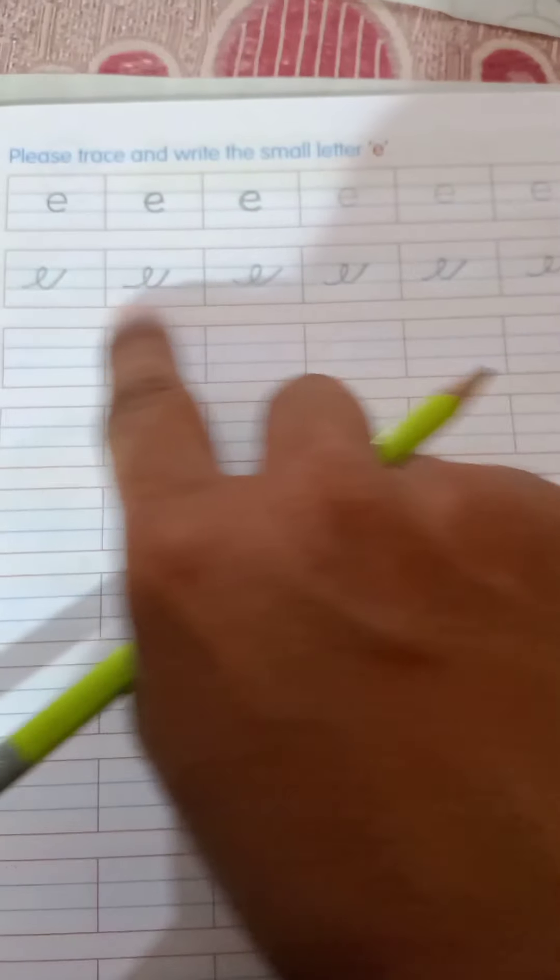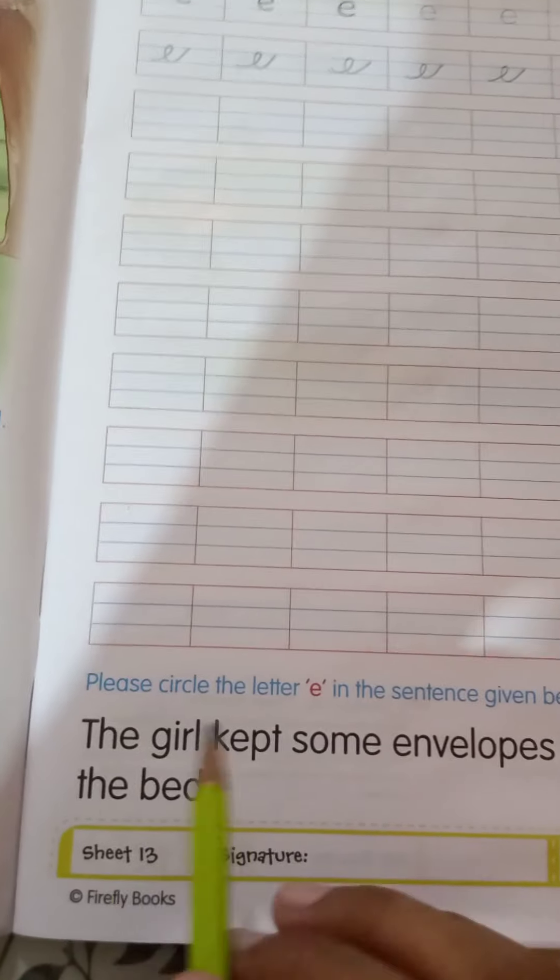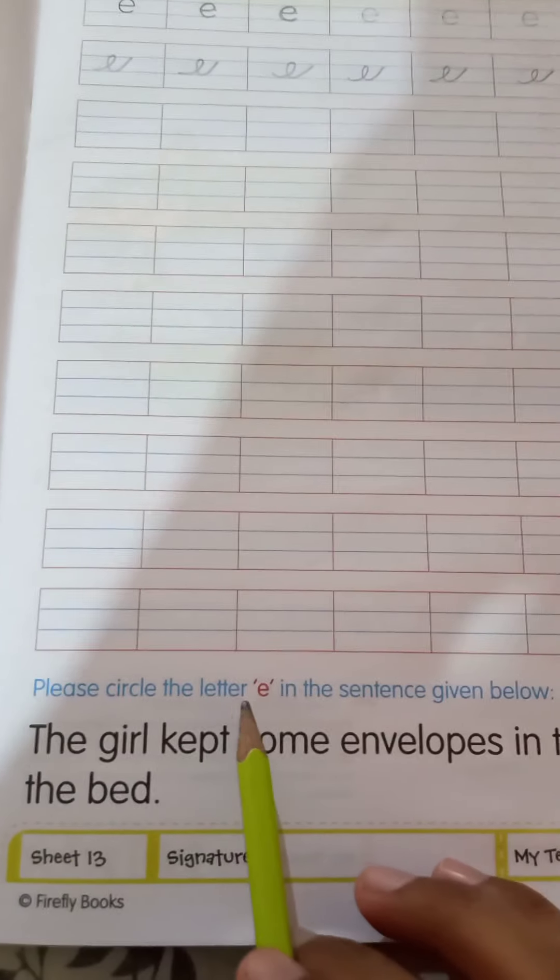This is the way of writing E. Well done! I have done one line already for you, and from the next line you have to do it on your own. The last work on this page: please circle the letter E in the sentence below.